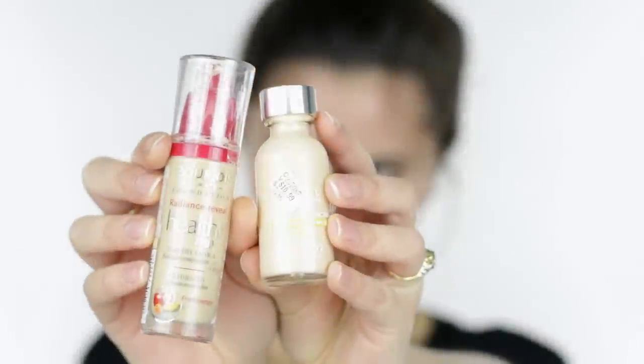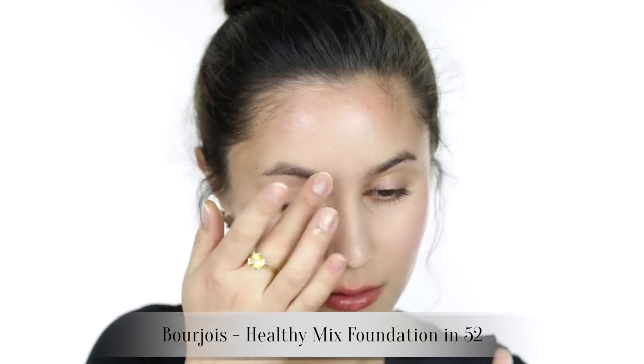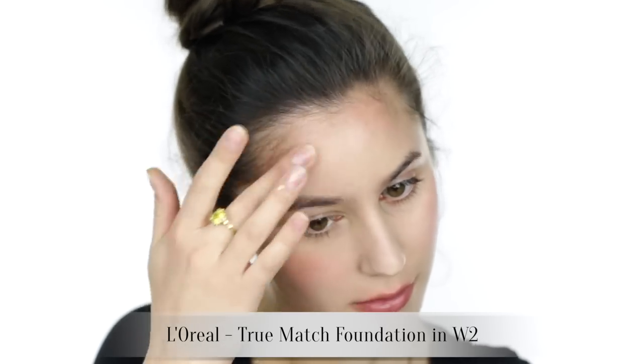Starting with the base today, I'm revisiting an old favorite combination — the Bourjois Healthy Mix mixed with a dot of the L'Oreal True Match just to lift the shade a touch. Using a pressing motion I'm applying foundation to the majority of my face so that the complexion looks really even and perfected, because presumably we're going somewhere kind of special.